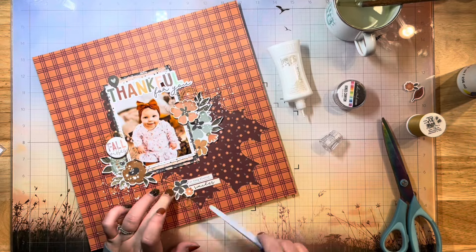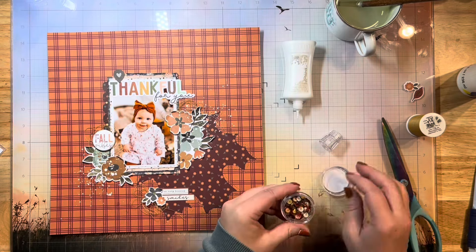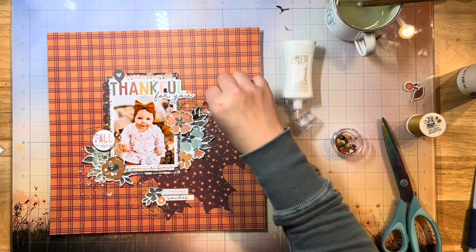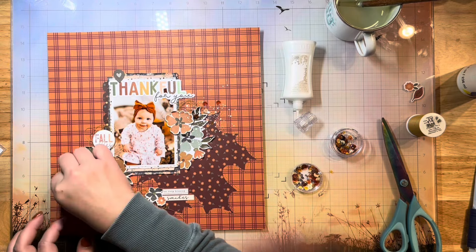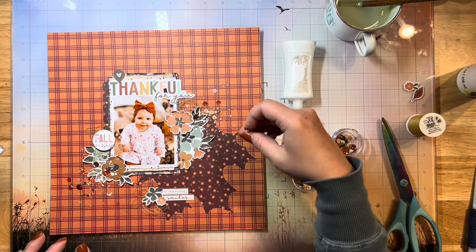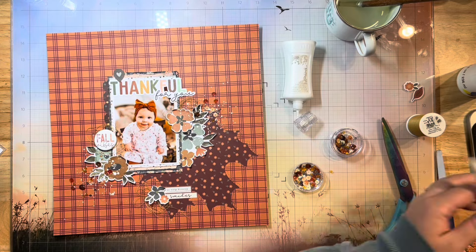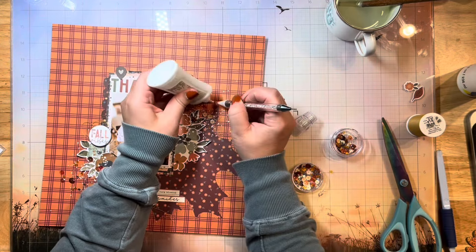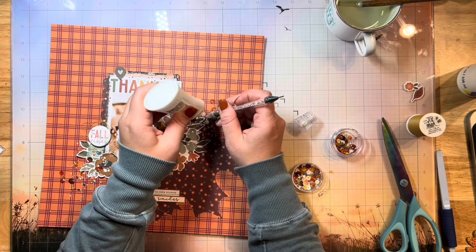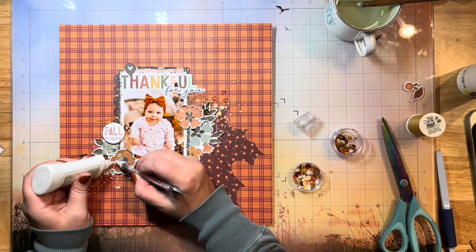Here's my son coming in — he found this leaf chipboard that was just laying on the floor. I must have dropped it from another layout, so he's coming in with that thinking I need to add it. I'm sprinkling sequins on, and this really is the last thing I'm going to add to this layout. I'm keeping my negative space, but I really thought this layout needed a bit of sparkle — so I'm using what I believe is called King's Canyon, a sequin mix by Catherine Pooler that's absolutely gorgeous for fall layouts.